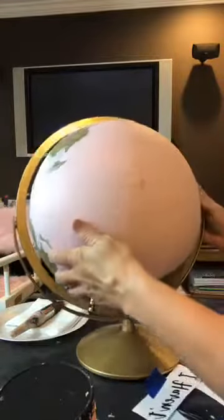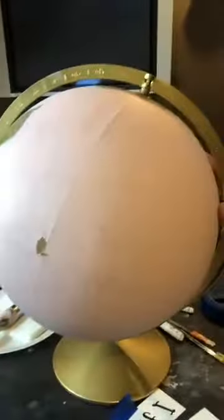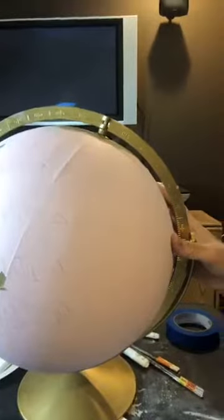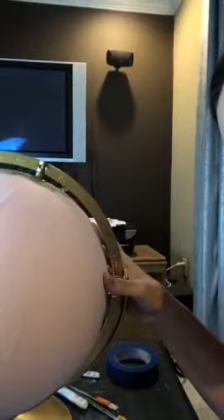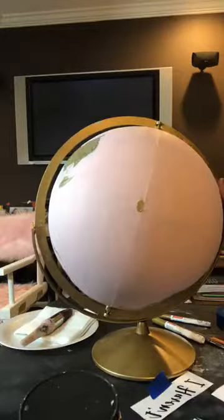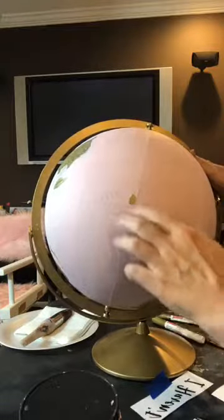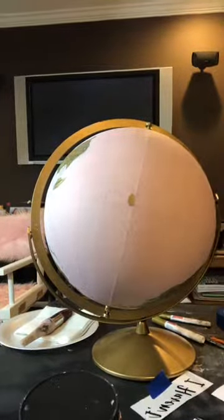Here's my lettering — you can kind of see it a little bit. There was a little fail and we're going to fix that. I'll sand it right here and throw a little more paint over it — it's not lifting anywhere.